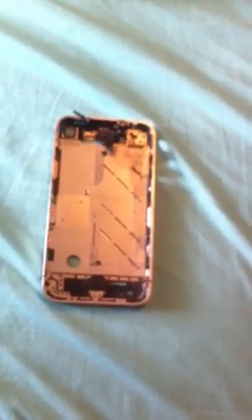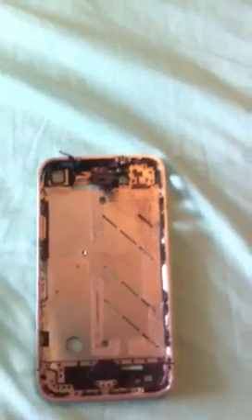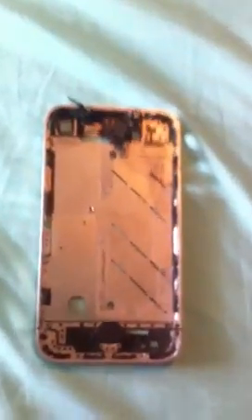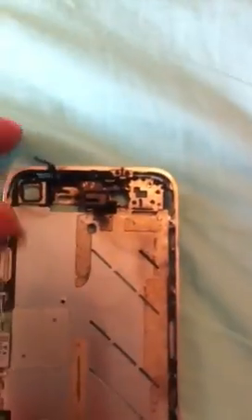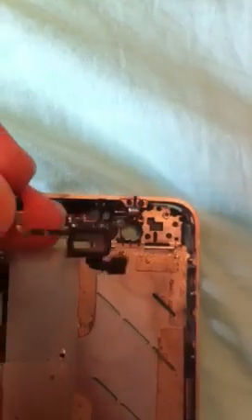I recently discovered that there are in fact two microphones used in the phone. Primarily, there is a wind-canceling microphone which is used to record during normal recordings without headphones. I have a dismantled frame and the module where the microphone is, just to show you what that exactly is.